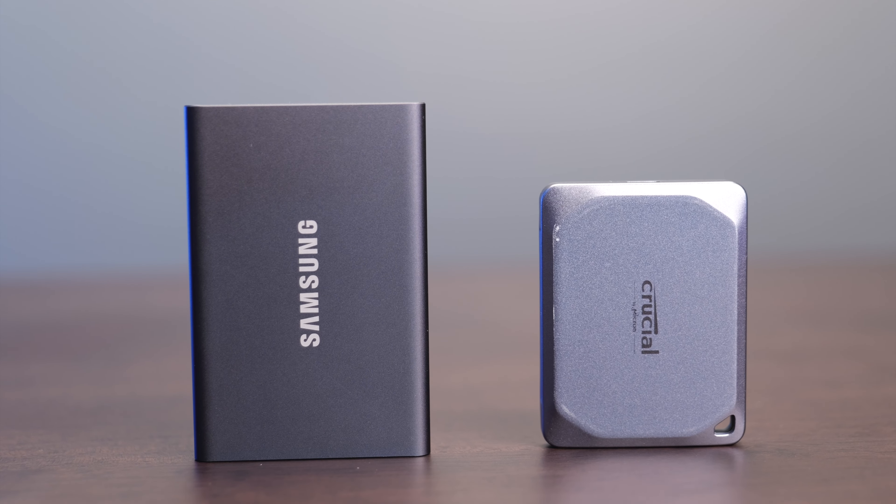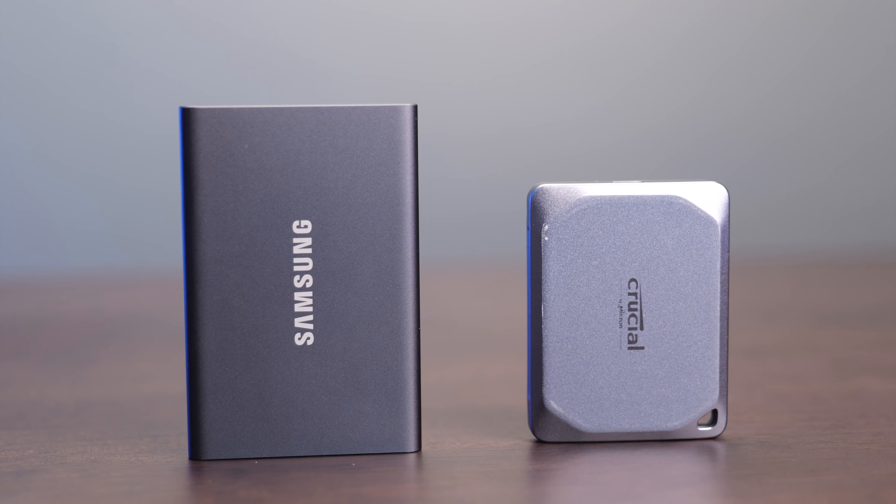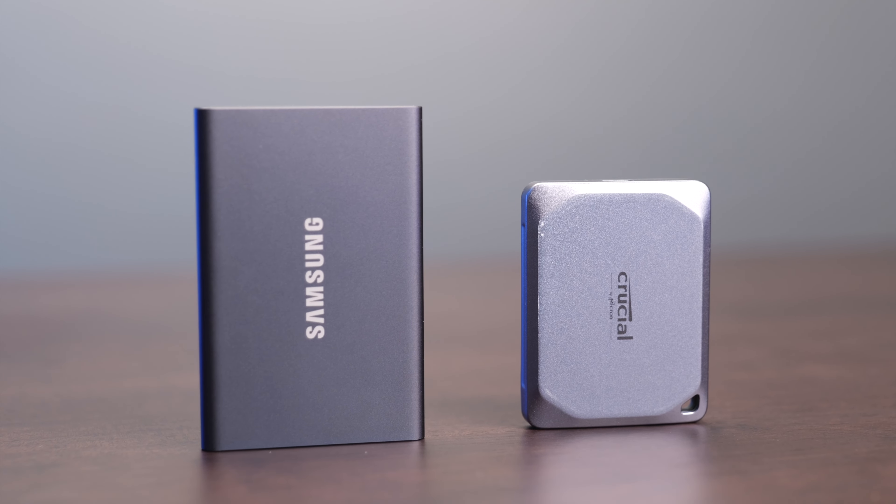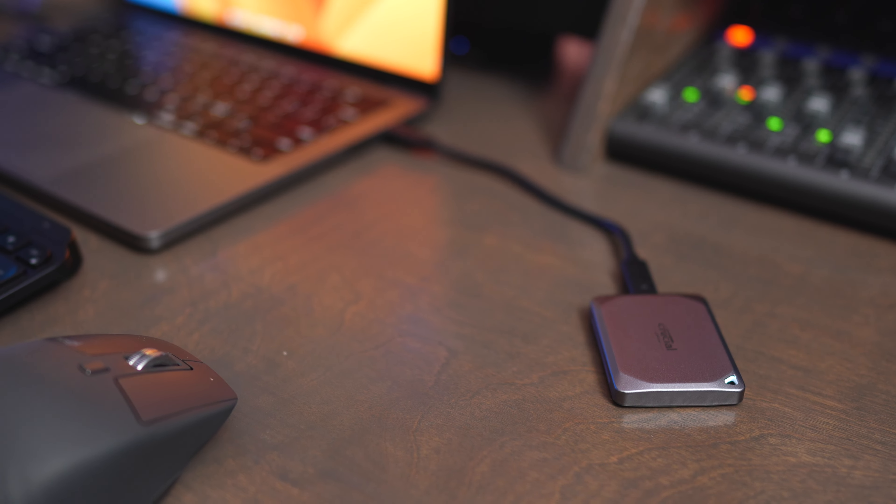If we look at the warranties on both of these, the Crucial comes with a five-year warranty and the T7 has a three-year warranty. Typically, if a product comes with a better warranty, that means the company has better faith in how long it's going to last, so I would recommend the Crucial for longevity over the Samsung.